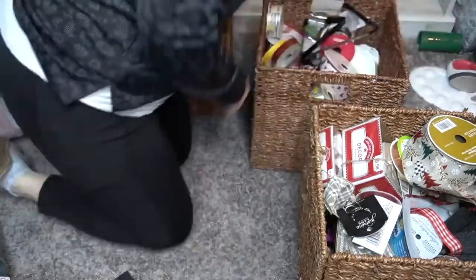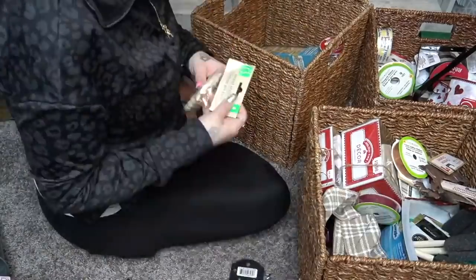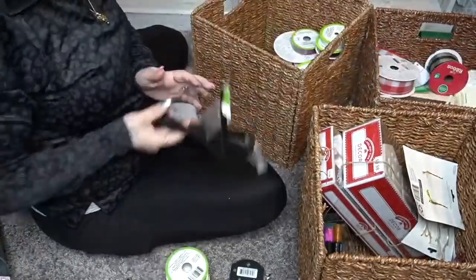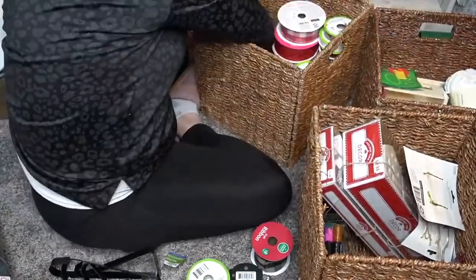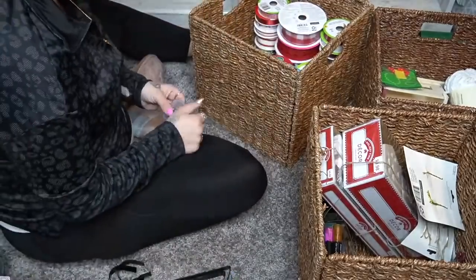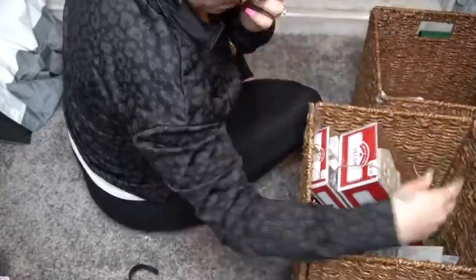Once I was done clearing off the top and getting that organized, I started taking all the bins out. As you can see, they are definitely not organized and my OCD was going nuts. Every time I opened one of these drawers I just shut it again because I didn't want to deal with it. That's why we are tackling it today. You guys give me the motivation to do this — if I didn't have an audience who wanted to see this stuff I would probably just put it to the side.